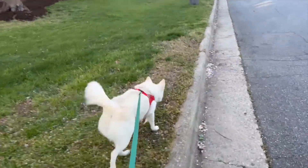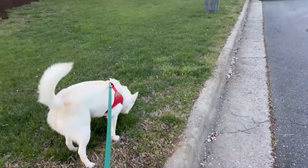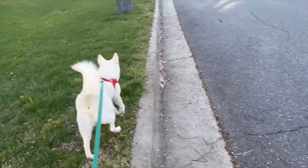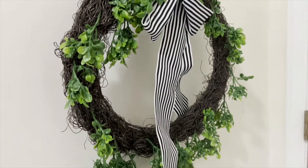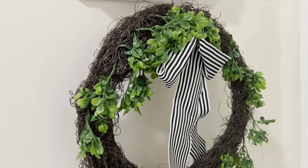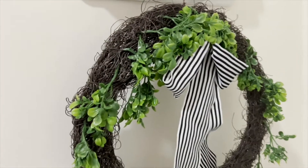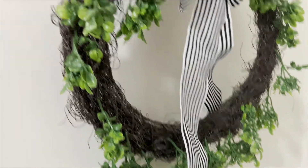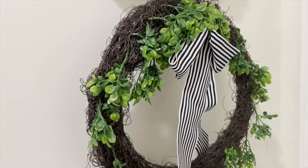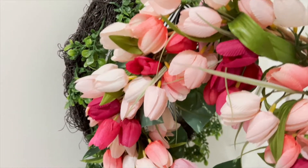I thought before starting all my weekend chores, let me just spend some time with this guy. So I have this wreath from HomeGoods which is cute, but the two I had outside on my front door were plastic and the leaves just fell apart.